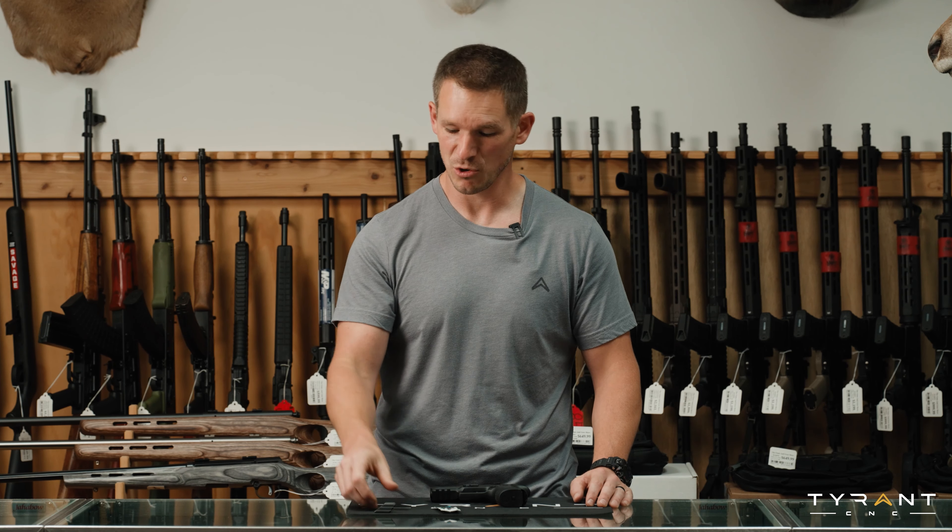All of you P320 owners out there, there's a better way to do this. There's the Tyrant way. And we're going to show you how today with the P320 flatty take down lever.